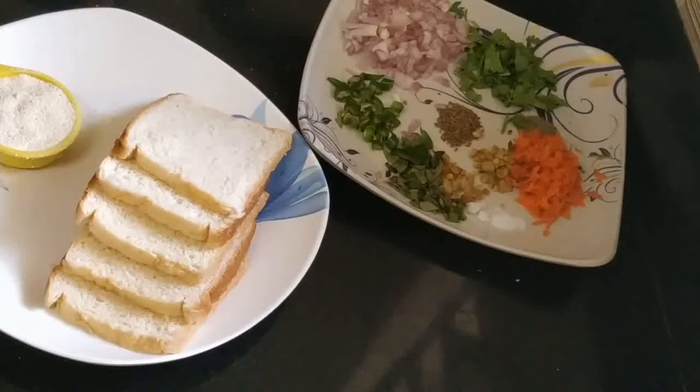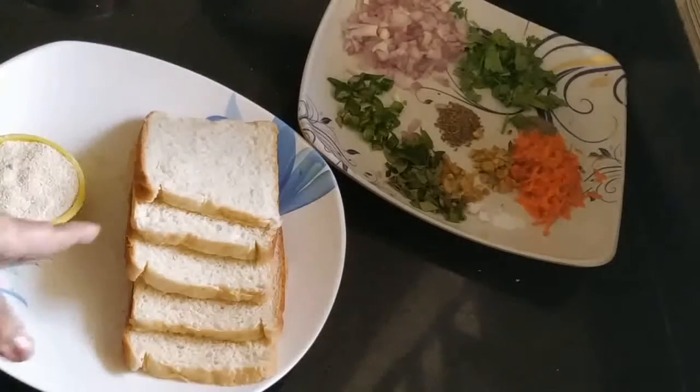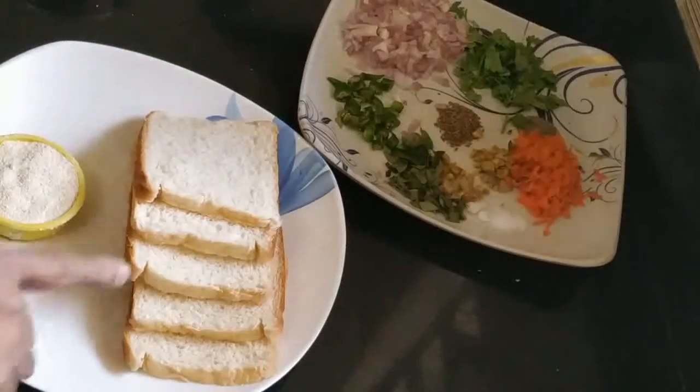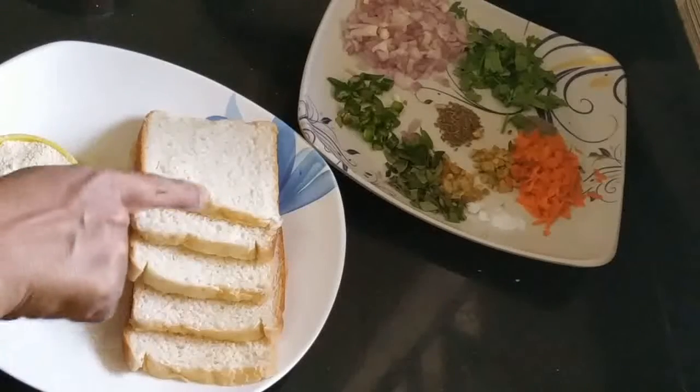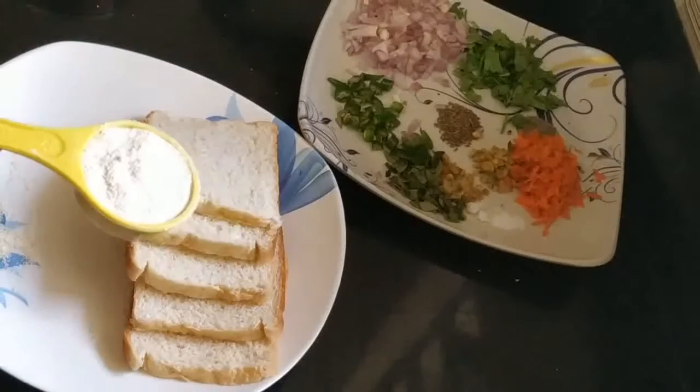I have to go to the kitchen. I have a little bit of food that is very expensive. I am going to go to the kitchen and put everything together. Now, let's add all the ingredients.